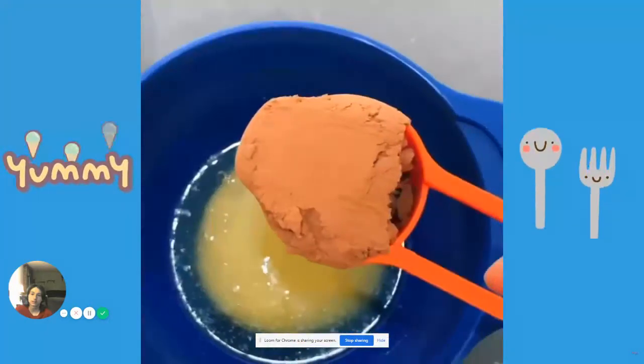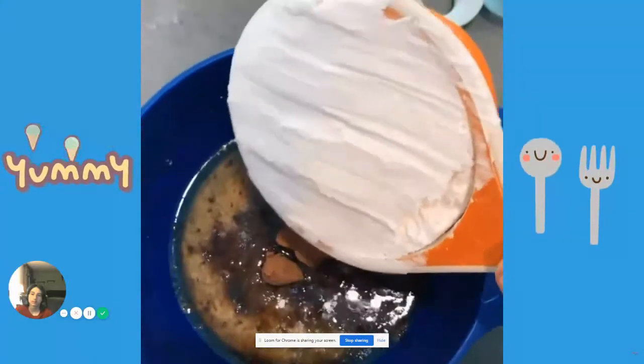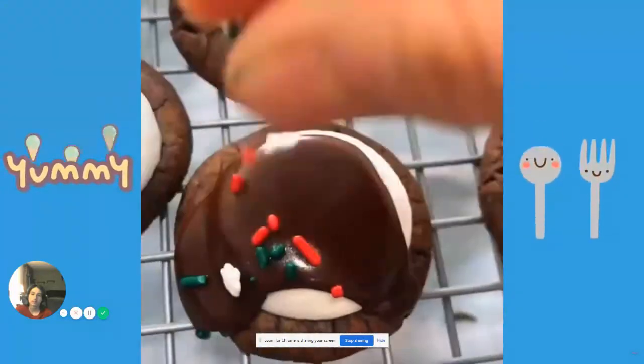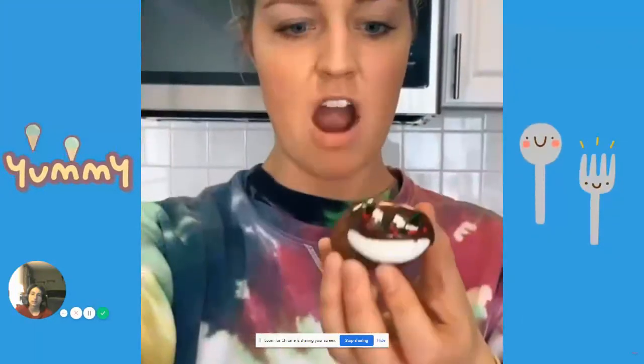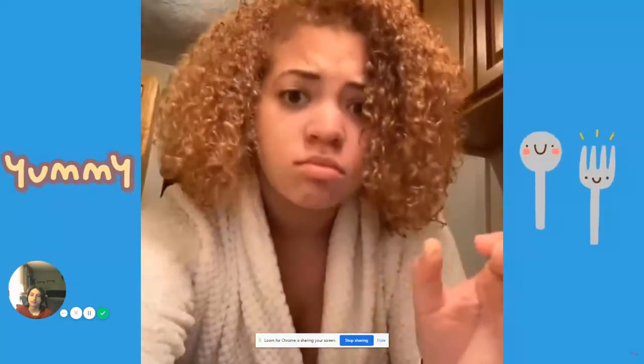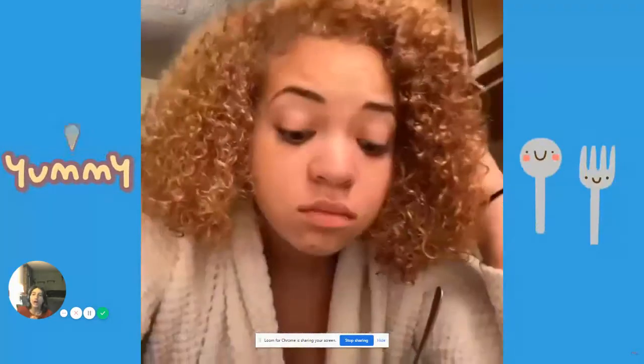Melt half a stick of butter, add a quarter cup of cocoa powder, hot water, a tiny bit of vanilla, and slowly add in two cups of powdered sugar. Drizzle the frosting on each cookie and finally add your sprinkles. Now it's time to see how they taste — delicious!